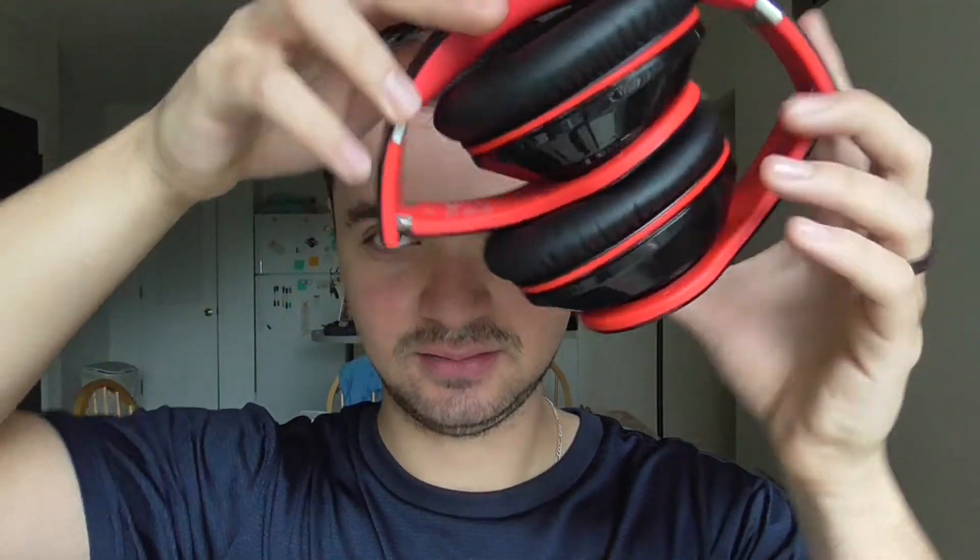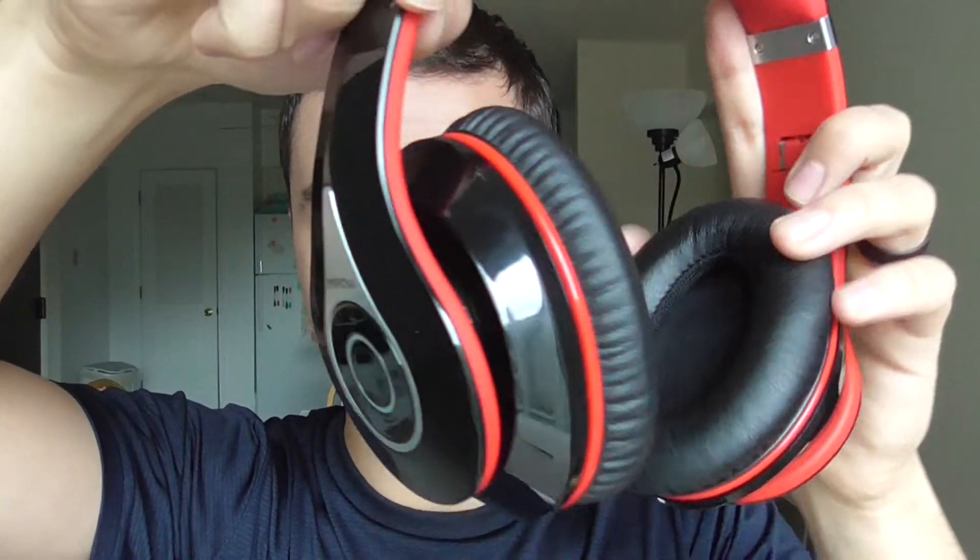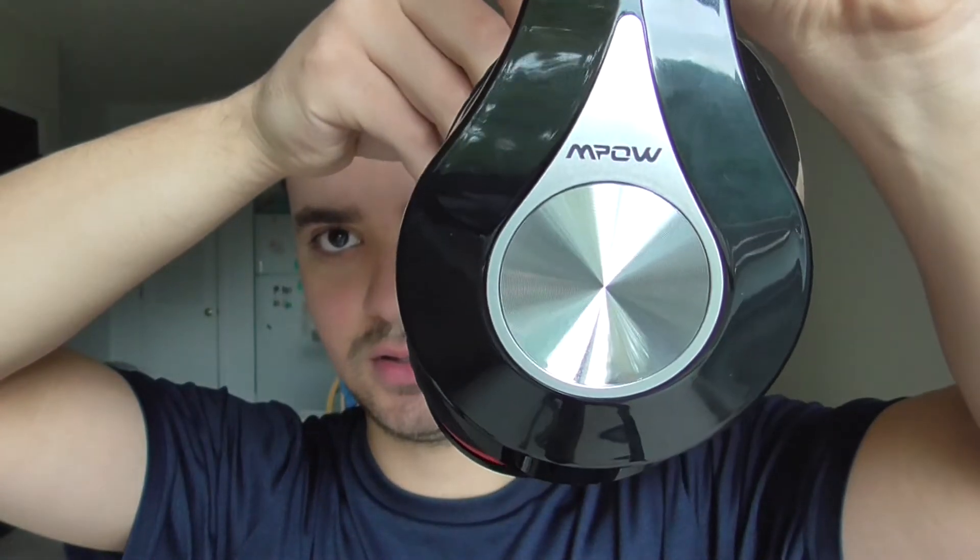When you plug them in they're going to turn red and charge eventually. But that's it guys — that's my review and I hope you like it. See you guys, have a nice evening, or day, or morning. Ciao ciao.